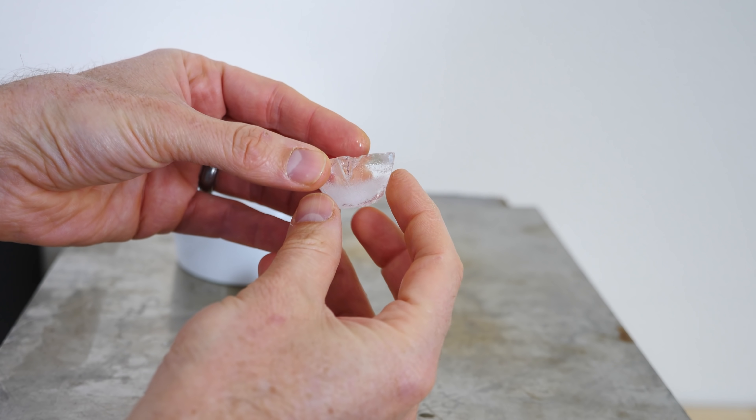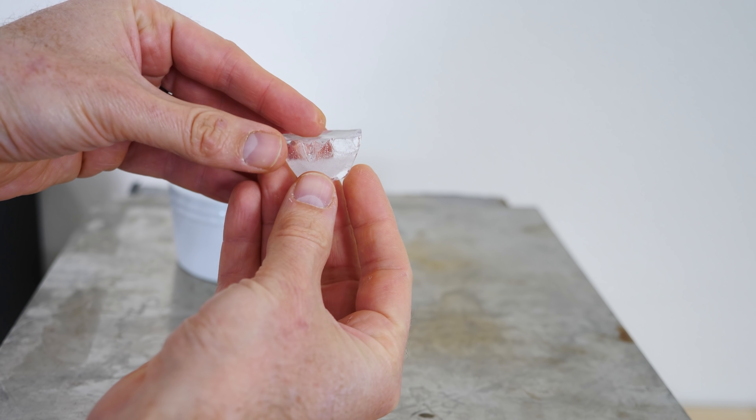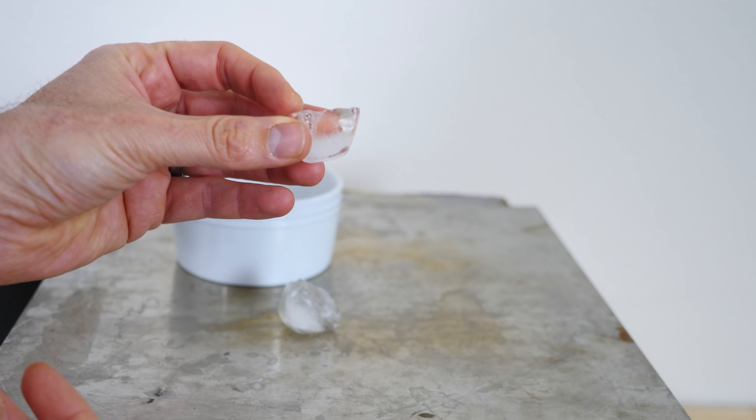Notice what a regular ice cube looks like. There's a clear portion of it and then on the top there's a cloudy portion. The reason this happens is because liquid water actually has some dissolved air in it. And the colder the water is, the more dissolved air it can hold. So liquid water can hold a good amount of air in it. But as soon as it turns to a solid, it can't hold as much air anymore. So that air that was dissolved in the liquid needs to go somewhere — it just bubbles out of solution, making tiny little bubbles.